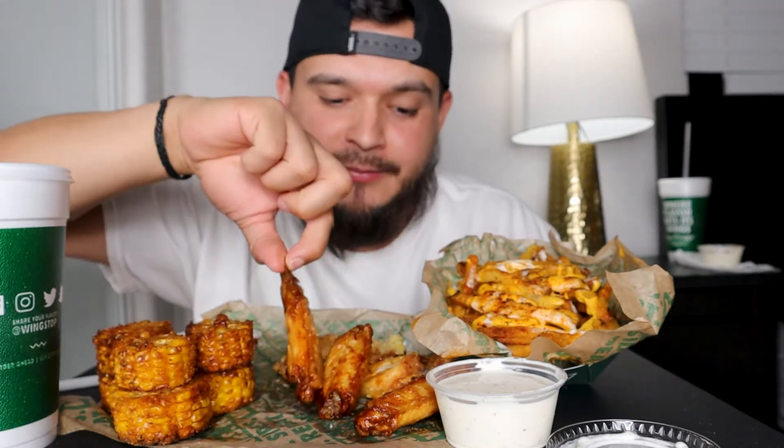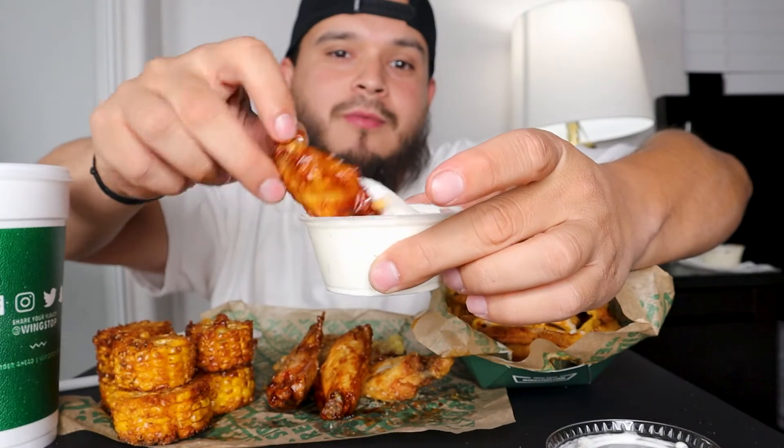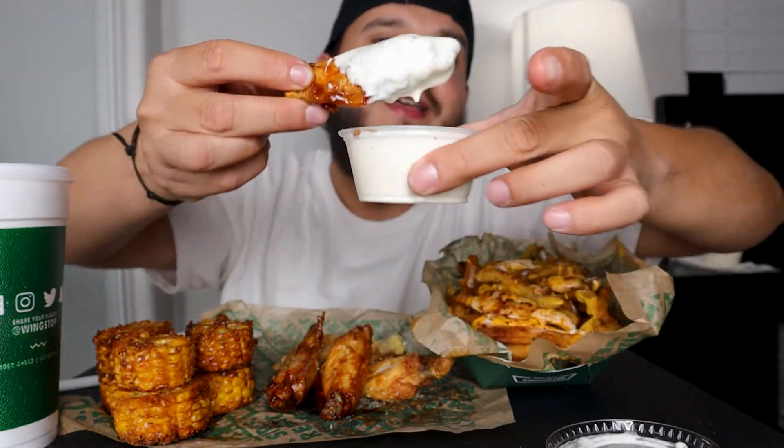I'm gonna get into the wings. Pretty much you guys, I got me some corn, I got me a six piece, I got me some garlic parmesan, and I got me the hot hot barbecue — I think that's what it's called. And I got me some voodoo fries. Let's just start because my mouth is watering right now.